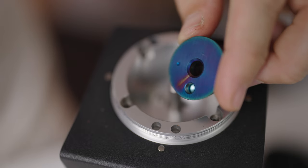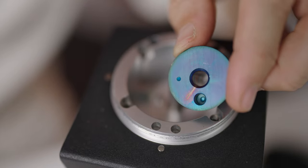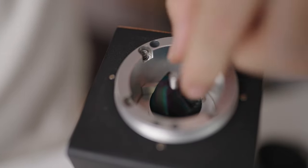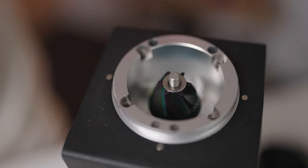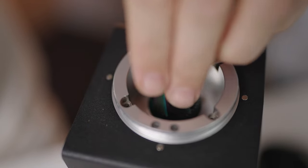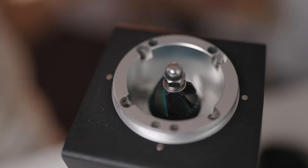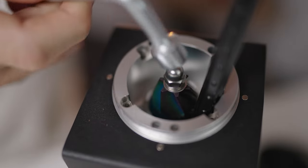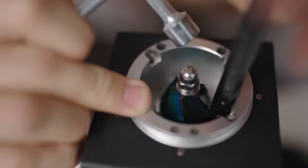Next, we're going to place the inner burr set in. You'll notice the pin on the spinner and there is a hole in the burrs — the hole will just sit over the top of the spinner and stop the burrs from spinning. Flat washer first, then your tightening washer, then your screw, going anti-clockwise to tighten. Make sure you tighten enough but not too much. That's your inner burr in.